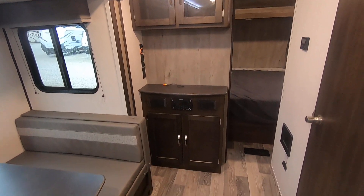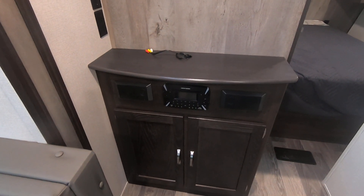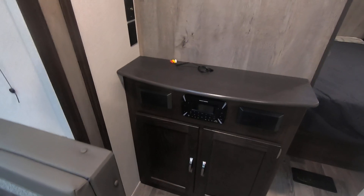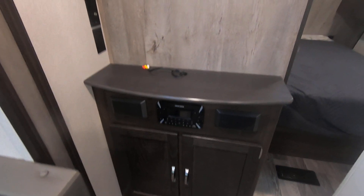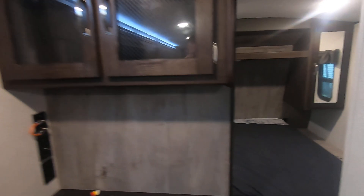There's a TV area and some speakers for the radio. This radio will play the inside speakers or the outside speakers. There's a DVD player built in and a little more storage up there.